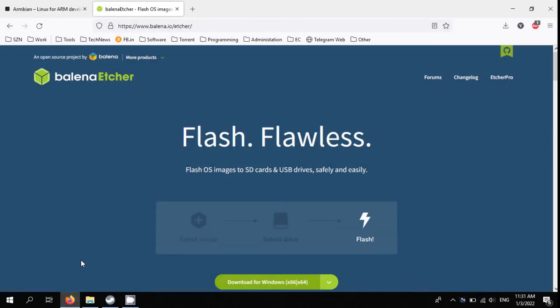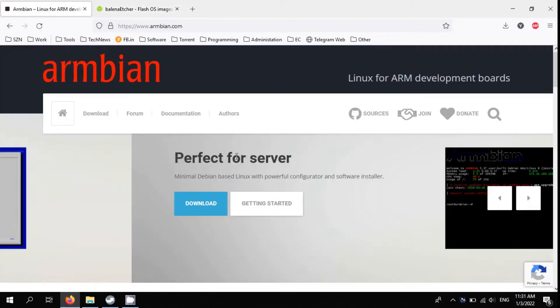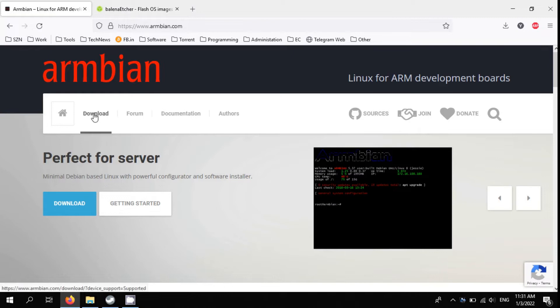Hello everybody. Today I will install Armbian Linux on Orange Pi Zero SBC and try to mine Duino coin.